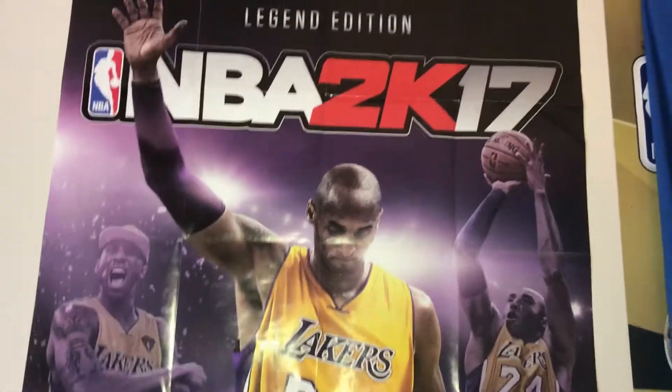These are my posters right here — the 2K17 poster. This is the worst 2K ever. The 2K18 poster is right behind it; you can't really see it. Kobe and Shaq — I'm a Laker fan. And this right here is just a normal chair.